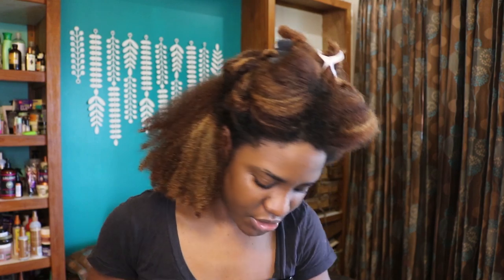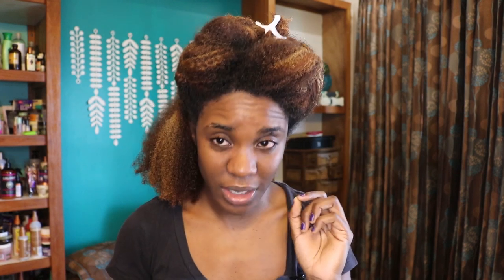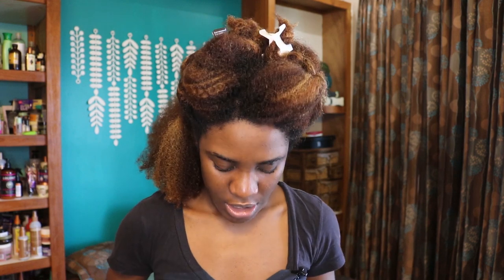I wanted to switch it up with new products. The first thing I do is section my hair — sections make it a whole lot easier to apply products and manipulate the hair. The first time I did it the sections were a bit large, so I'm going to correct that and make them slightly smaller to see if I get longer wear, because the first time the wear was about four days.